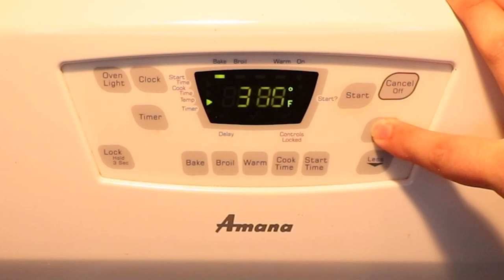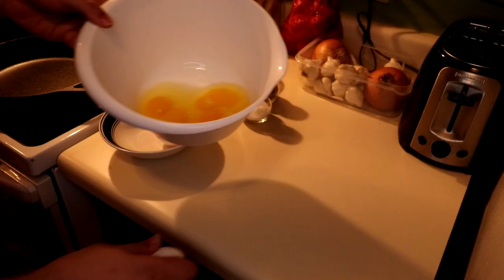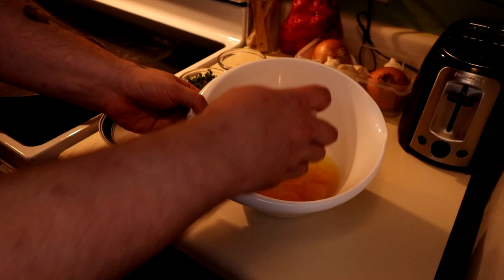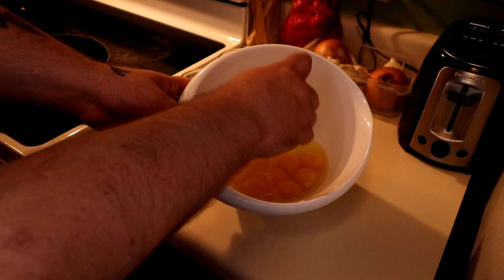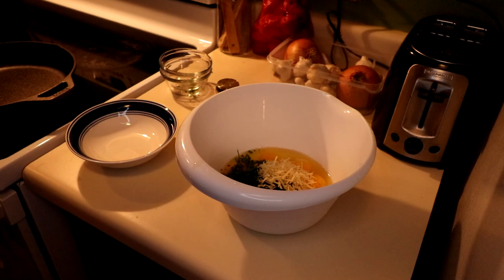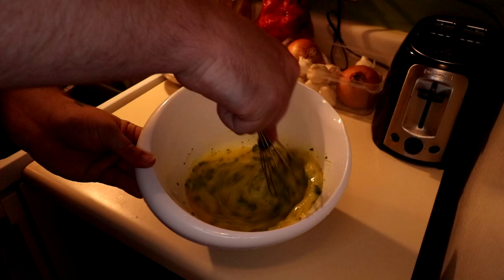Once we have the ingredients, our first step is to preheat the oven at 400 degrees Fahrenheit. While the oven's preheating, we're going to go ahead and add all nine of those eggs to a mixing bowl. I want to mention that you should put the skillet on the stove — you should go ahead and get the skillet warmed up while you're doing this, so that it's ready for the next step. Add the parsley and basil, follow that up by adding the Parmesan cheese, add a bit of pepper, salt, and then whisk it up.